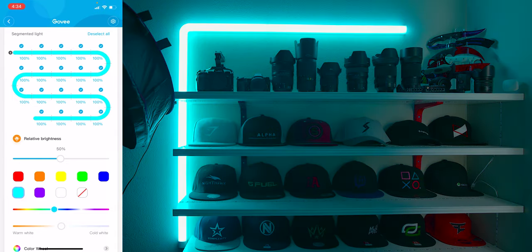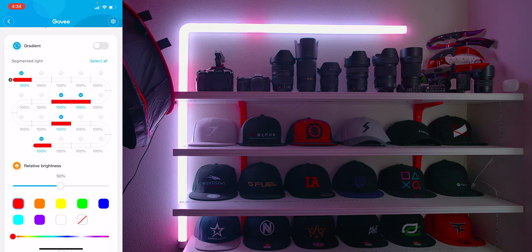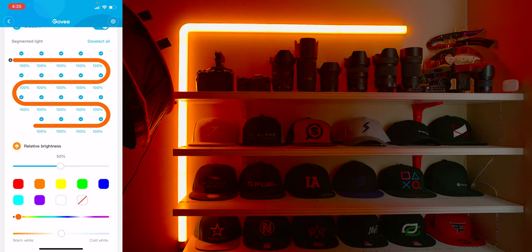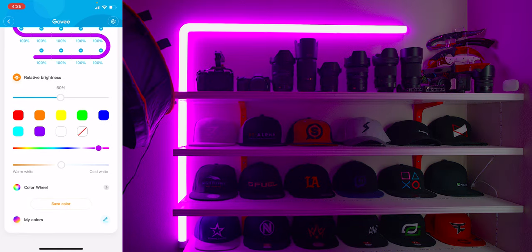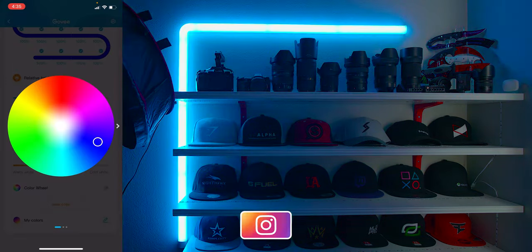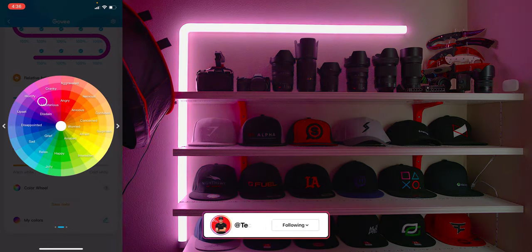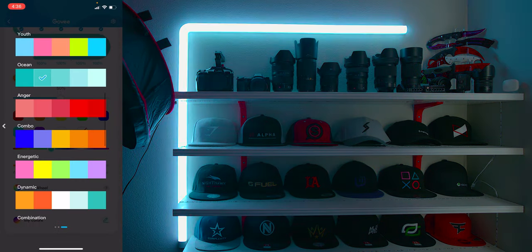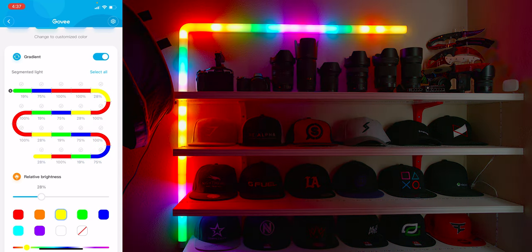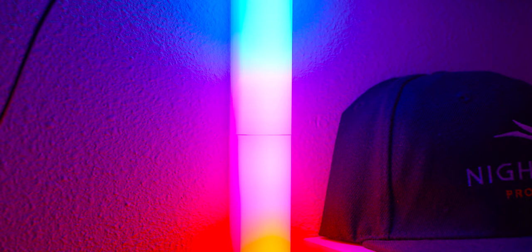Next is color mode, where you can select each section within a segment — there are three sections per segment — and choose whatever color you want. You can pick from eight color presets, turn off specific sections, or choose from the color bar. You can also select a Kelvin value, ranging from warm white to cool white, or choose from two different color wheels and shades representing emotions, elements, and environment. You can individually adjust the brightness of each section by percentage, and toggle a gradient blend option on or off. It's insane how many options there are in just this mode alone.